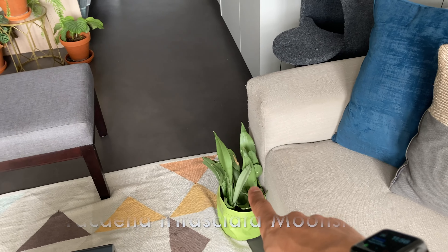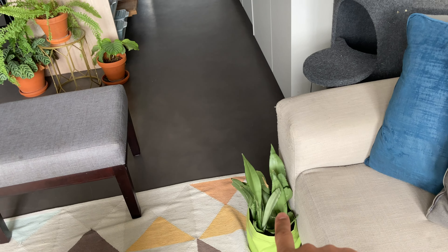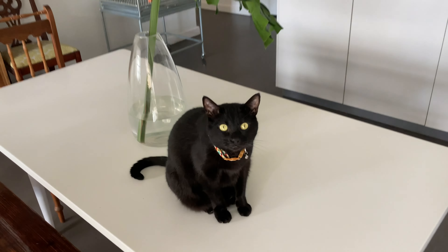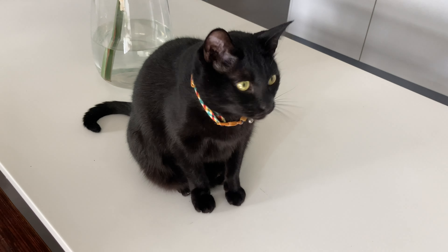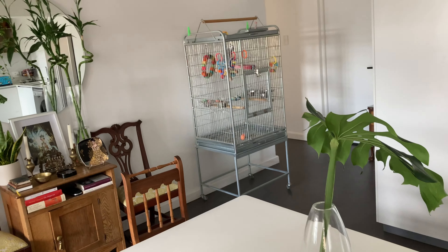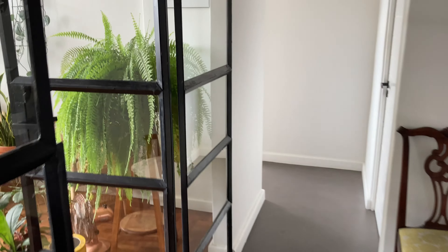And there at the corner of the couch is Moonshine Sansevieria. This is Grace — she's my little cat. The two of them are like a pair, like Bonnie and Clyde.